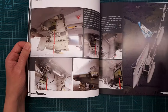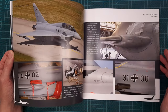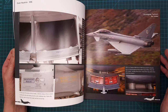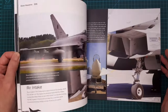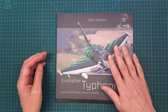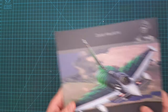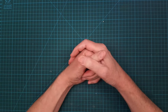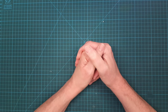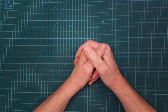There's stuff about the Eurofighter I didn't know before, and this book is a really good asset for building the Typhoon as well. That's it guys — thank you for watching, see you in the next video. Take care and happy modeling!